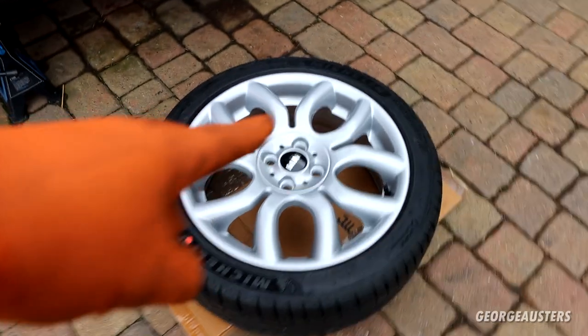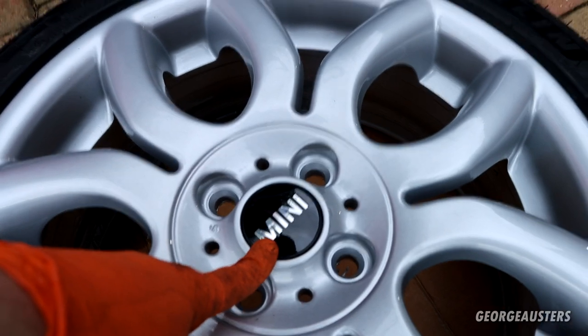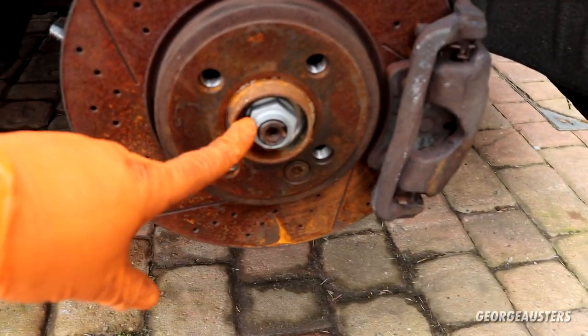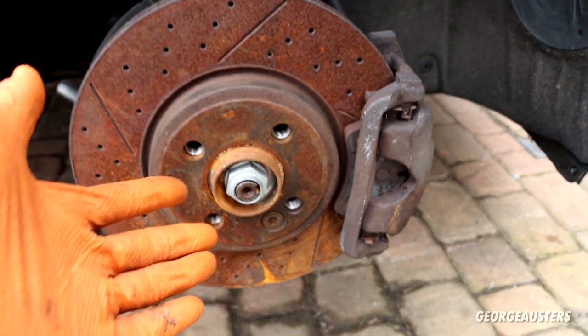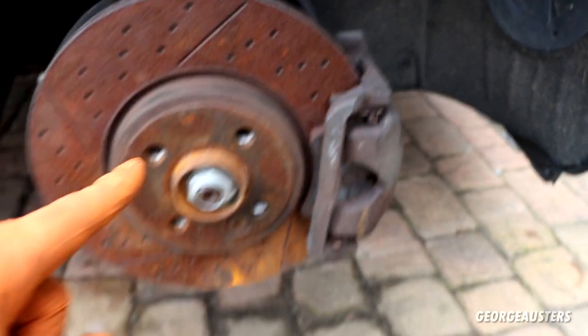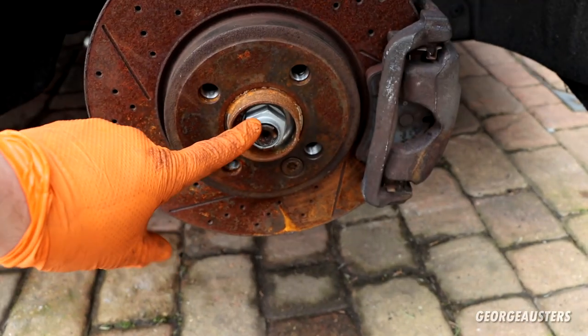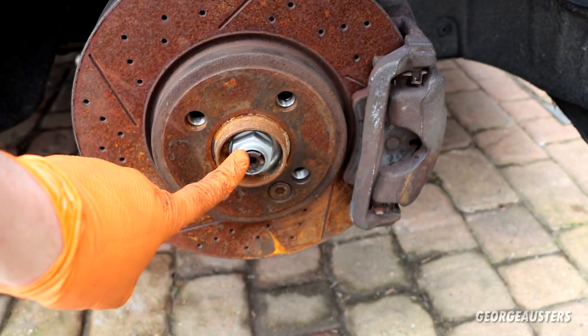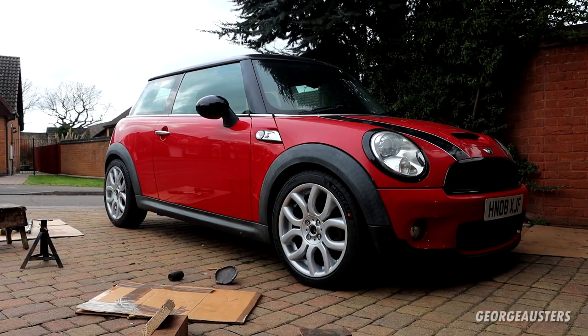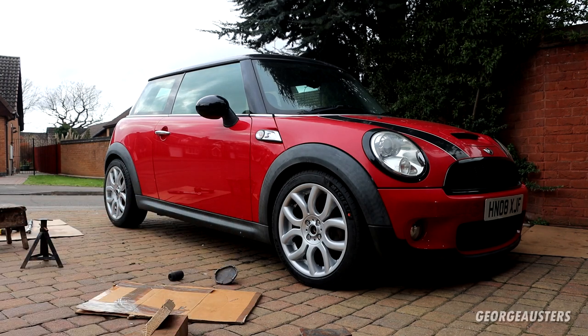For the front wheels I need to remove the center caps to torque down the hub nuts — you can't do it with the car in the air as it'll just spin, and the spec requires it to be done with the car on the ground. I'll reinstall all the wheels, get the car back on the ground, remove the center caps, and torque the hub nuts to 182 newton meters. Finally back on the ground — just got to torque all the wheel bolts and then we can move on to the hub nuts.